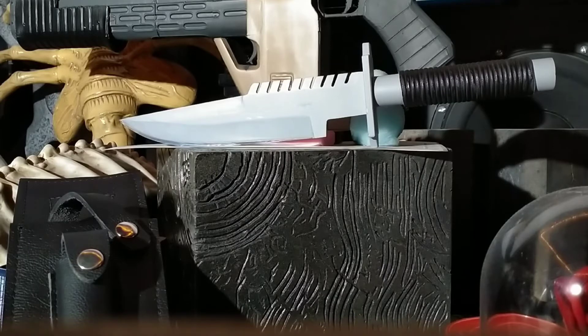I've taken this thing out and hacked into some pretty hard wood and it has not deformed the edge or chipped it in any way, shape or form. So I'm pretty happy with it, just displaying it here in my Aliens collection because I think it actually works well in this universe.